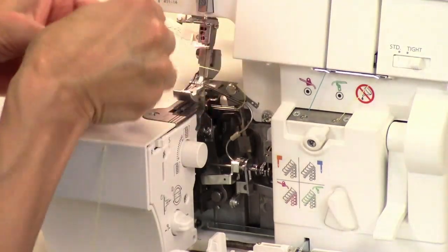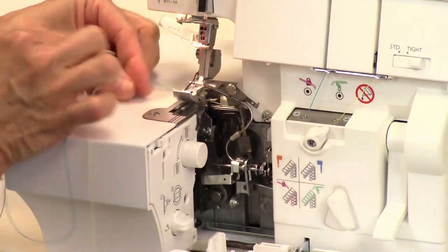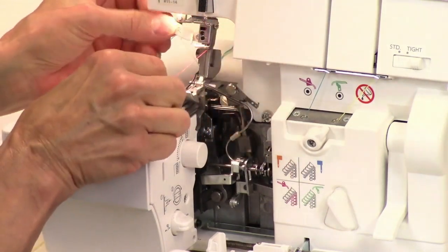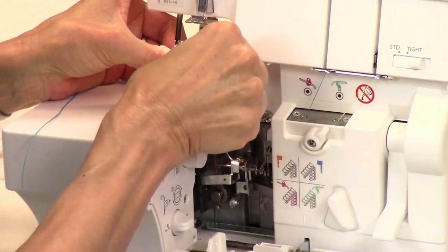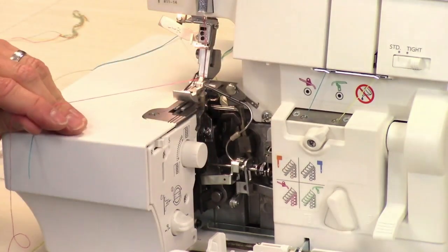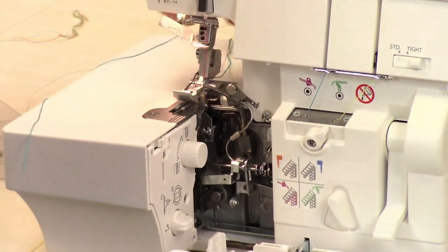When you put your threads under the foot, make sure they're to the left of the cutter and around towards the back like that, and then do your threading. Earlier today I actually threaded the needle using this threader without my reading glasses — really cool! It's a great way to thread your machine.